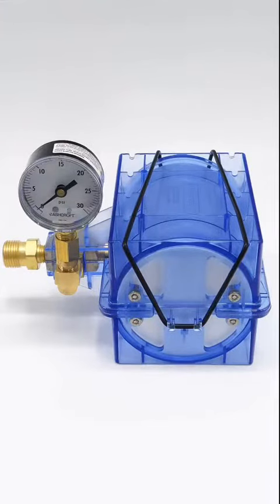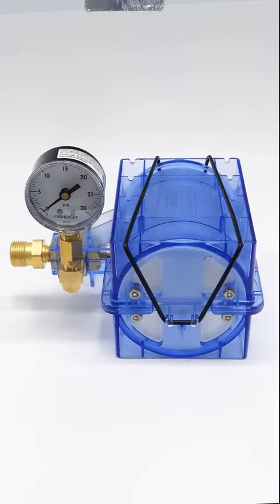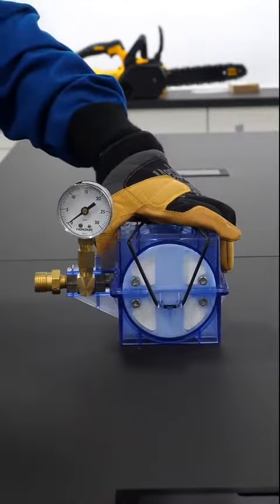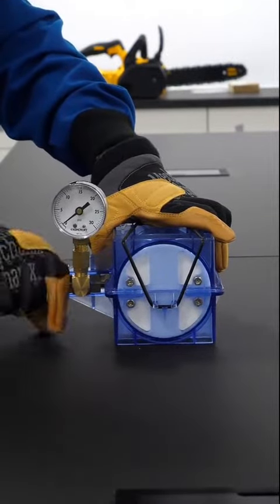I really wanted a nice block of it though, so I bought a different tool to make it. It looks a lot more complicated than a fancy sock, but it also doesn't seem too crazy. I think all I have to do is connect it to a CO2 tank.